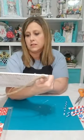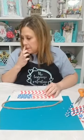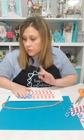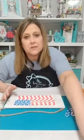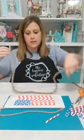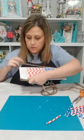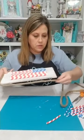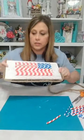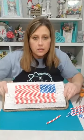Now I'm going to do a bow and then maybe add something around the edges. I thought about doing rope all the way around the edge and gluing it on. Let me hold it up so y'all can see. I don't know — is that going to be too much?